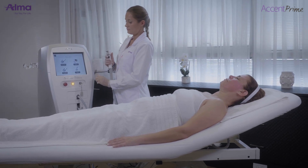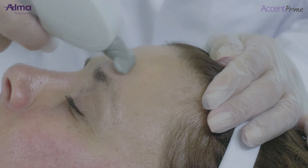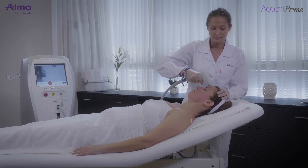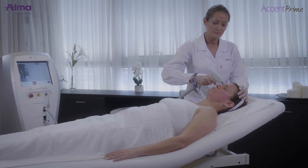The skin reaction is moderate or extensive erythema and edema, depending on the aggressiveness of treatment, along with a heat sensation. Patients may have a sunburn feeling for a couple of hours post-treatment.